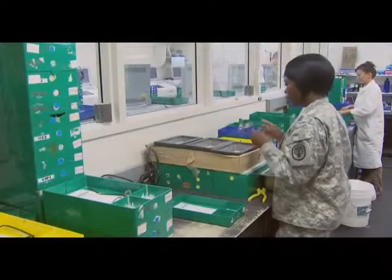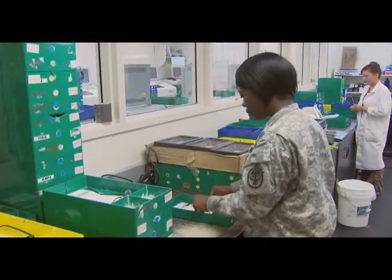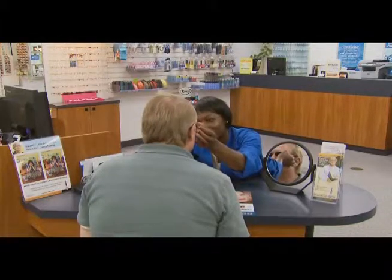The training and experience you gain while serving as an optical laboratory specialist may help you transition from the military to the civilian sector, and can help prepare you as a civilian optician, performing optical laboratory functions, customer fit, and clinic dispensing procedures.